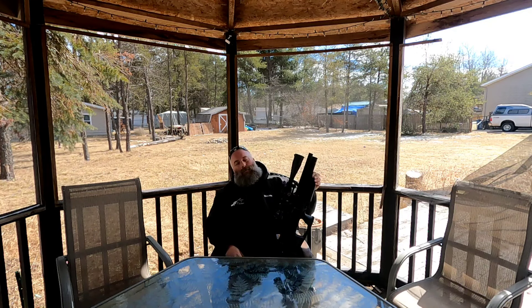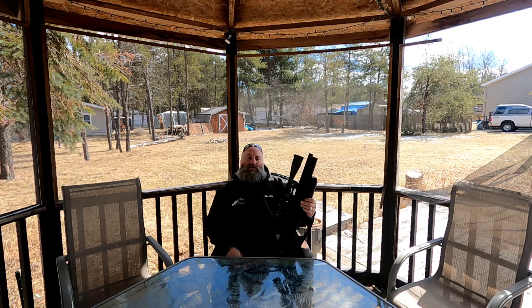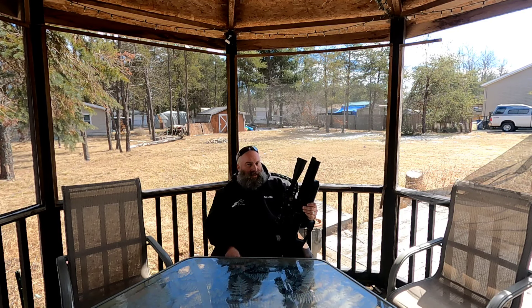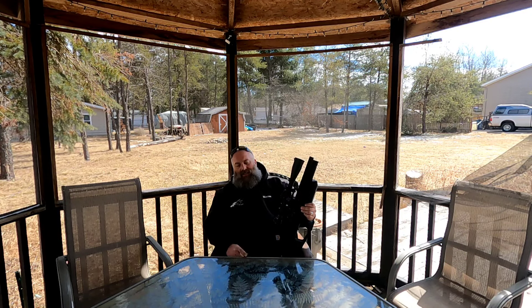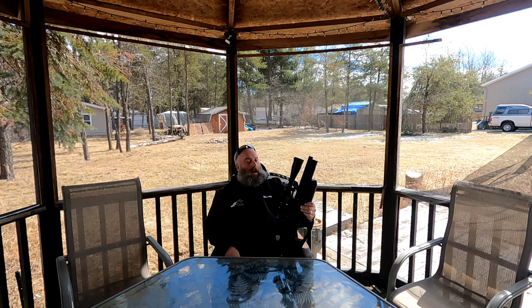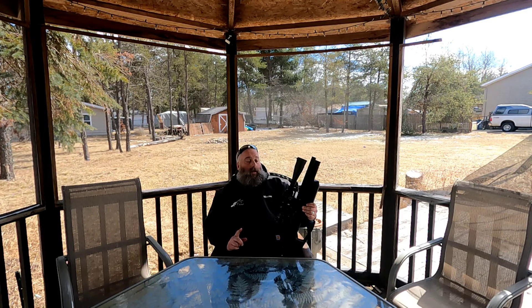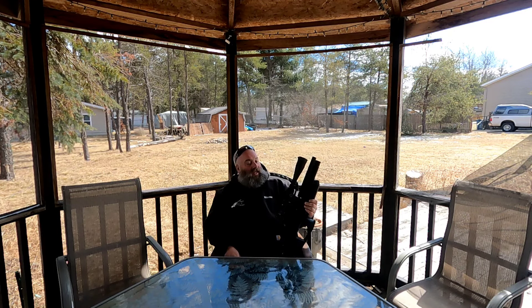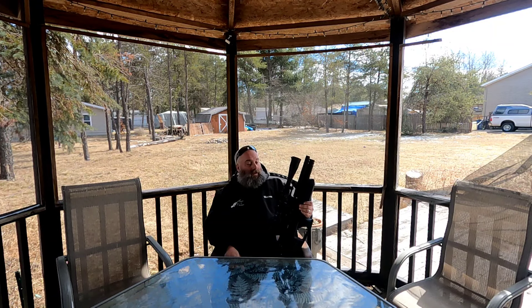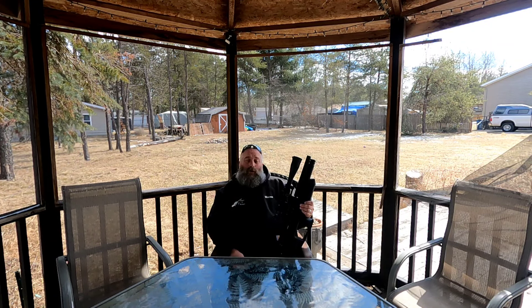I'm also excited to be bringing you guys the RAW HM1000X that I just picked up — that's in the blue laminate stock, also in .22 caliber. I'm really excited to bring you that one. I need to get it out to the range, get it sighted in, and go from there.